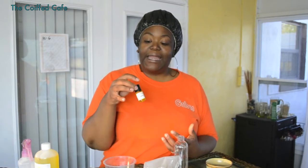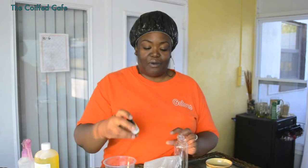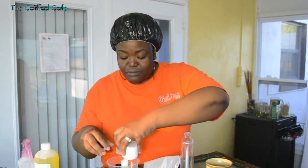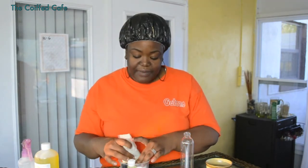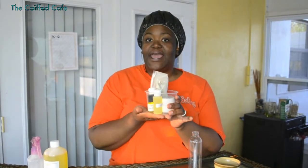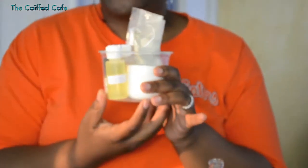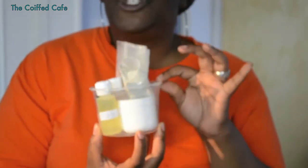You will get one ounce of castile soap, and this is our quote-unquote surfactant for this actual mud pie hair cleansing kit — this is also our cleaner. In addition, you also get a half ounce of olive oil. Now this kit also comes with a nice mixing bowl. Everything fits really nicely. This is a one-application kit for $8.50 and it is offered on Duafe Naturals' website.